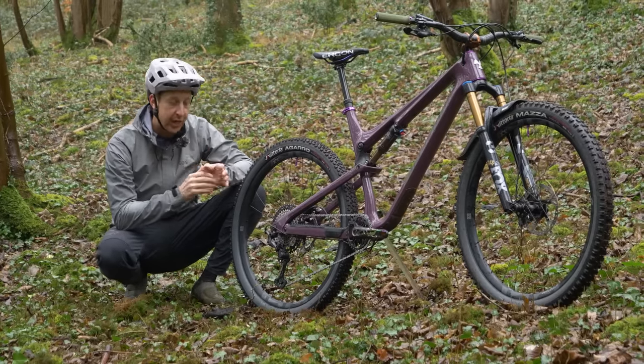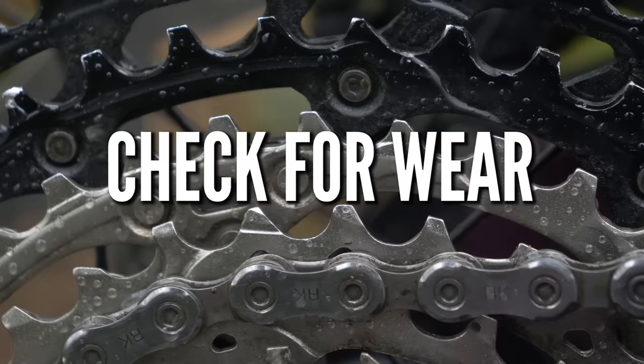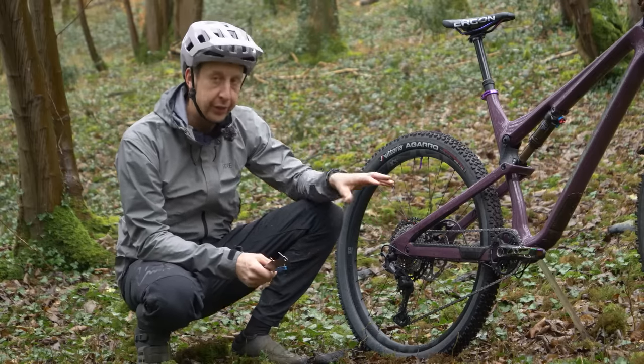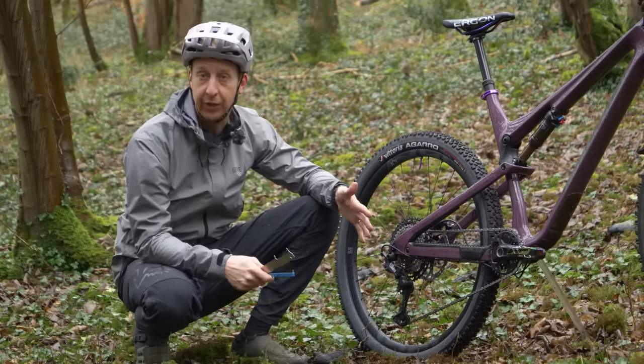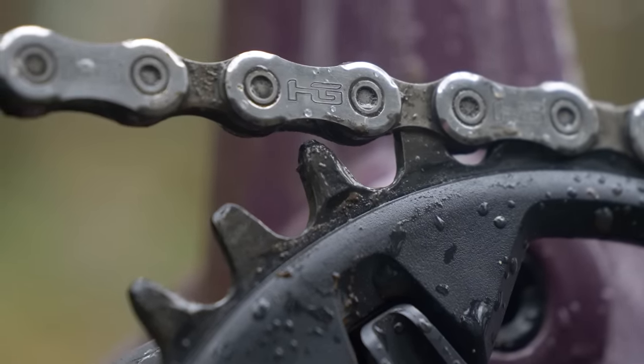Let's get started by having a check of the hardware first. The first things first: you want to make sure that your chain, your cassette, your sprockets, and of course the derailleur are in good working order. Common sense dictates if there's any issues here, this will translate as poor shifting.